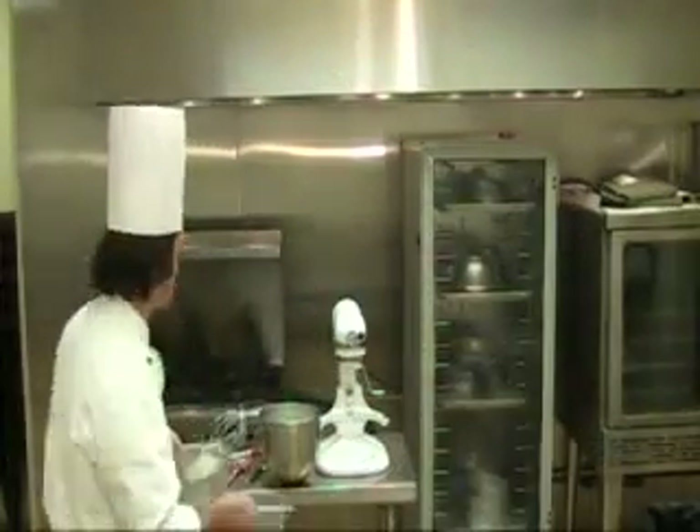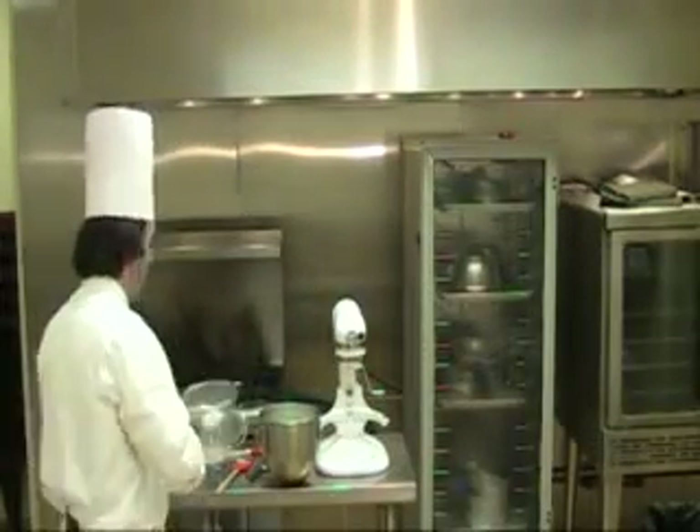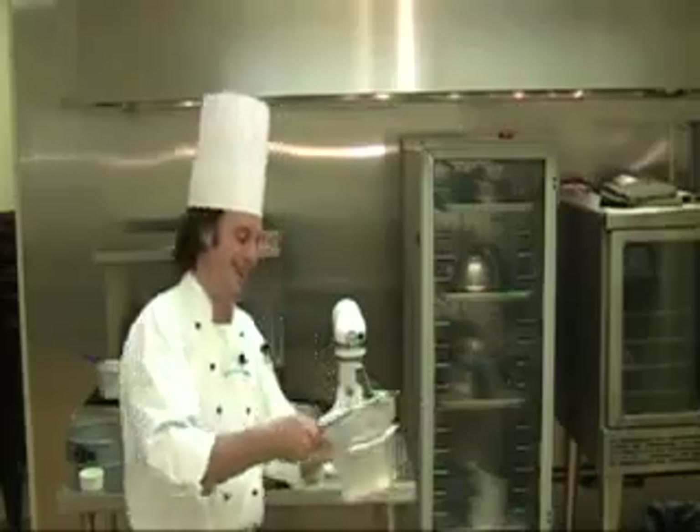Let's do an egg white foam cake — this is an angel food cake. Here's our process. Number one, scale your ingredients very carefully. Measure the ingredients; they should be at room temperature. There's a twist I'm going to tell you in a minute. Sift your flour and half of the amount of sugar together.